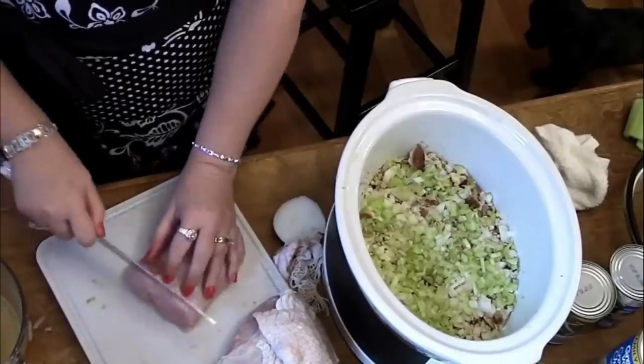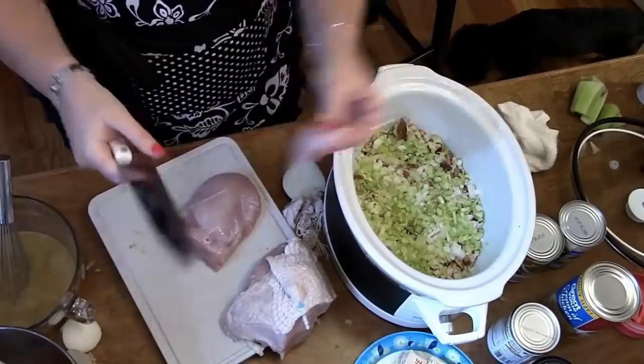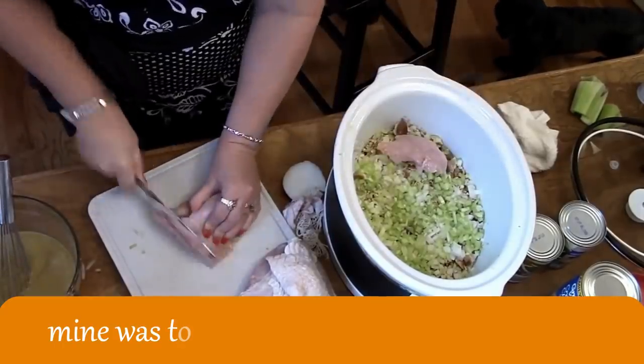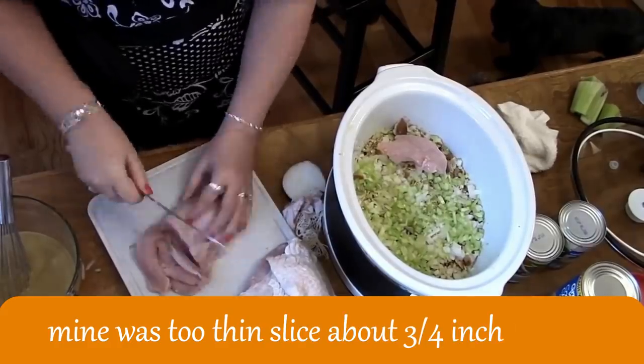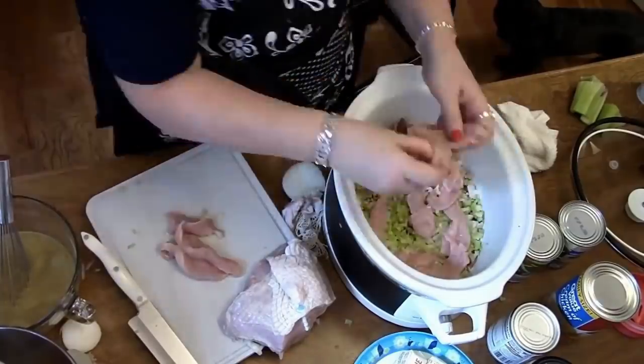Okay, so let's take the fat off because we're going to put this part in our crock pot. We're going to slice it pretty thin. I can't slice it real thin because it's not frozen or anything. And we're going to lay that in our crock pot and start it up.